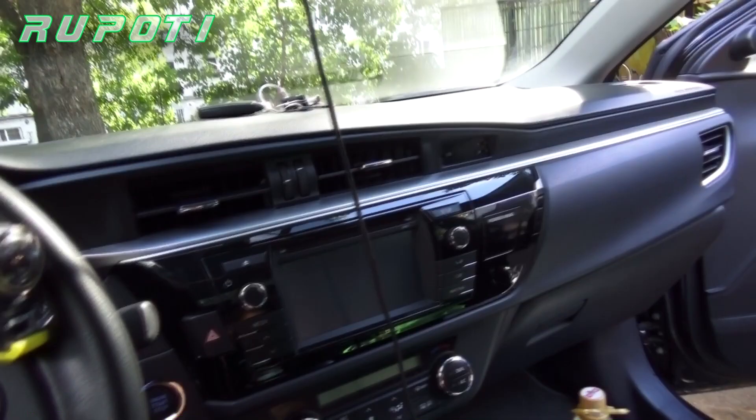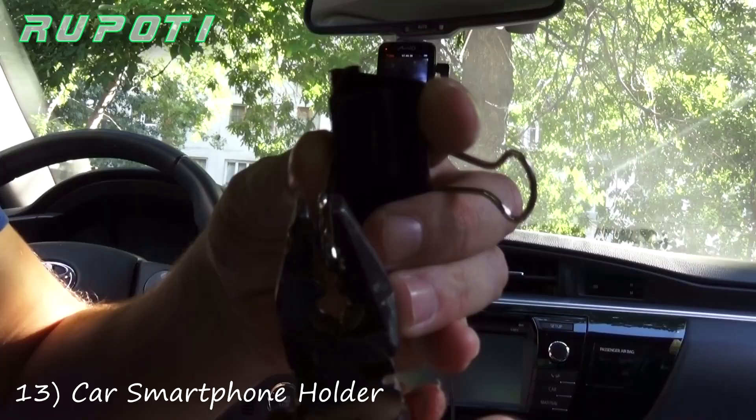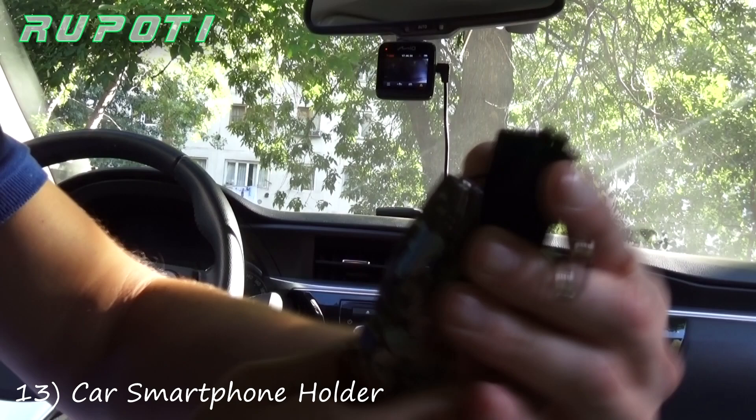Number 13: Car smartphone holder. We will show you how to make a nice car smartphone holder using a binder clip and rubber band. It's a cheap, easy, and fast way.